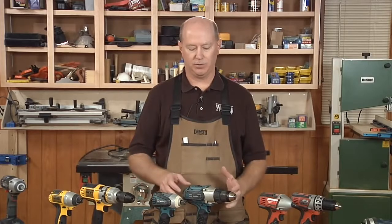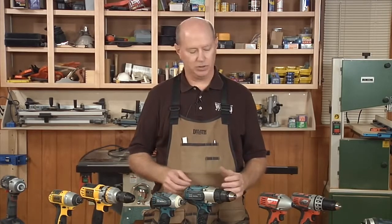One of the other tools that you may not be aware of that we'd like to introduce you to is an impact driver. A cordless impact driver works a little differently than a drill, and there are a lot of advantages and disadvantages to it. Let me just run you through that.